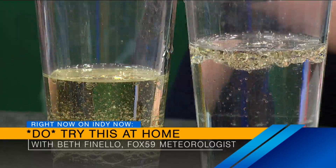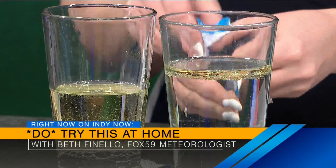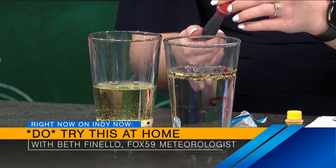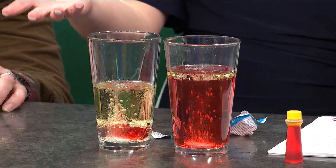So then you take these Alka-Seltzer tablets. I also like to put food coloring in here too, because it's a lava lamp — it's got to be colorful. You'll notice it's harder for the food coloring to go through when the oil's on top. Then you drop them in — three, two, one — and it starts to bubble up. Just like a lava lamp! It's all just in a cup. There's no heat involved, there's no electricity involved.